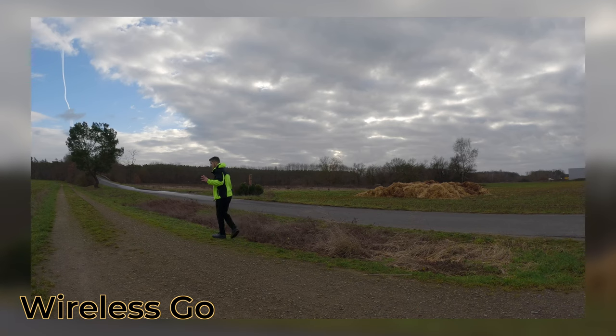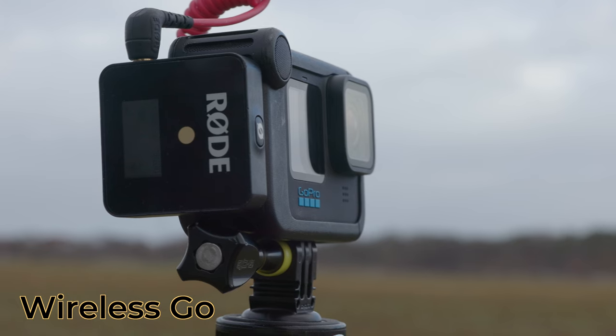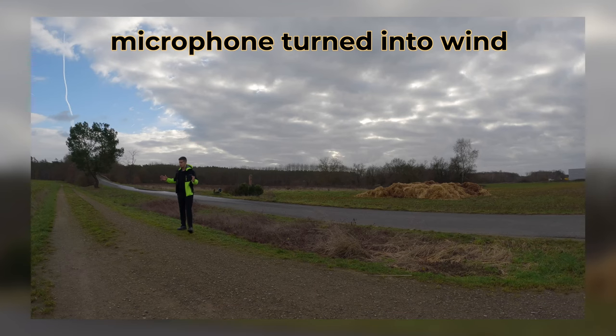I'm standing right here, it's a bit windy so I turned into the other direction. However, you should hear me quite well since I'm using a wireless microphone — and I'm not standing in front of the camera, but you should still hear me.